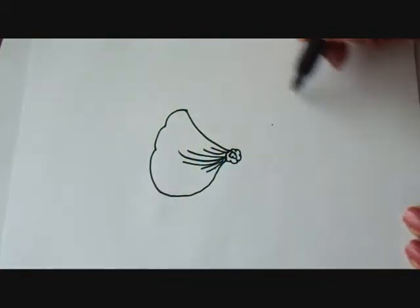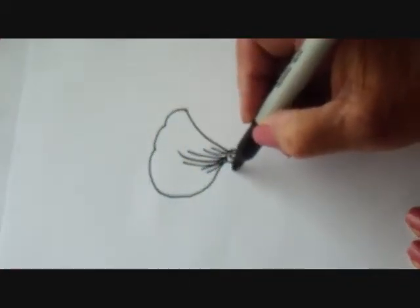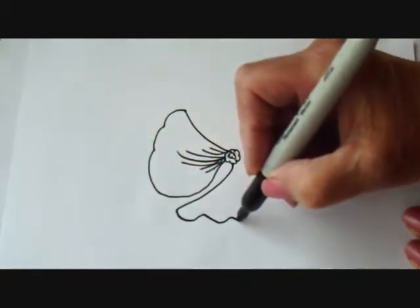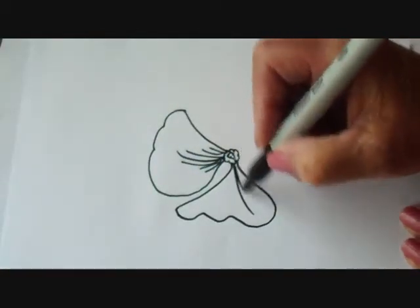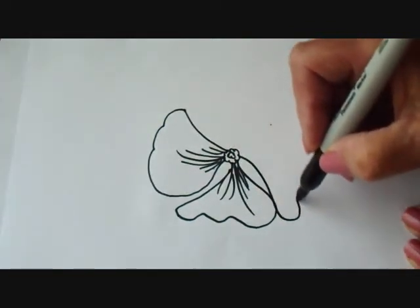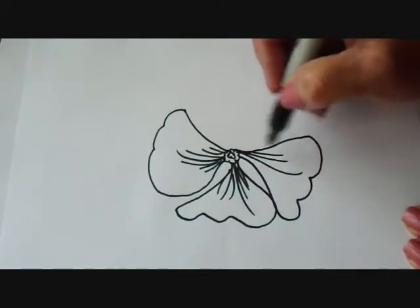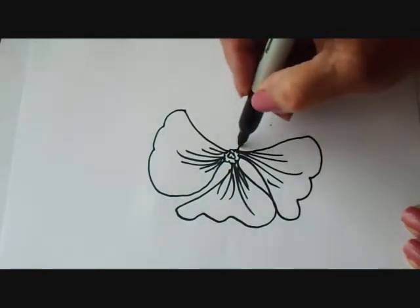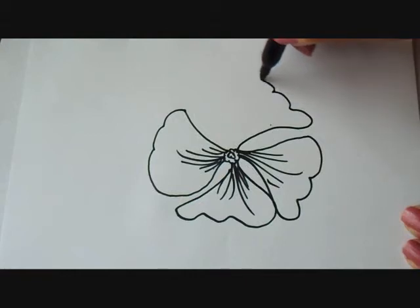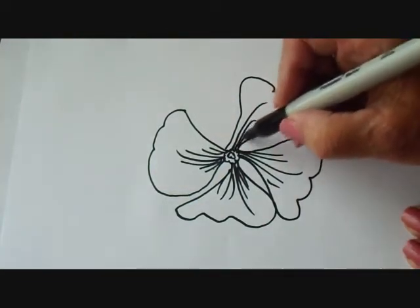So now I'm going to make some more petals all around in a circle, and I'm going to leave some space here. I'm going to make the next one — one, two, three — and some lines. Long lines, and shorter ones.